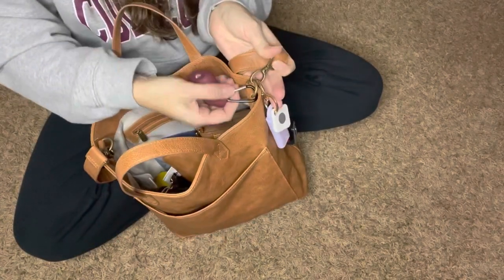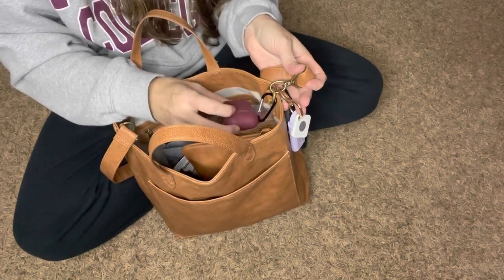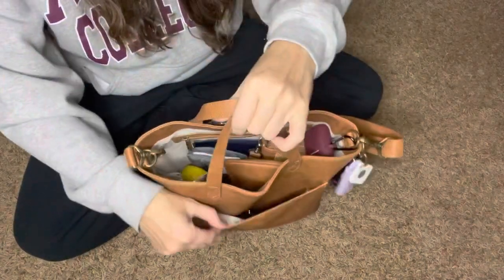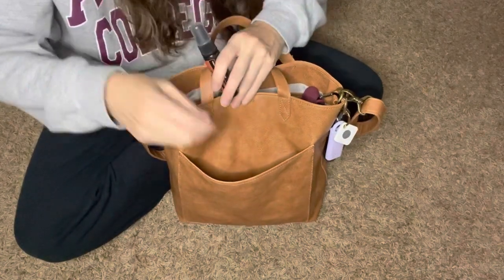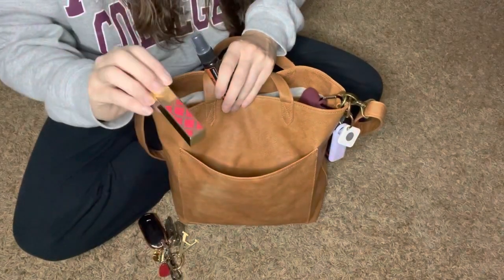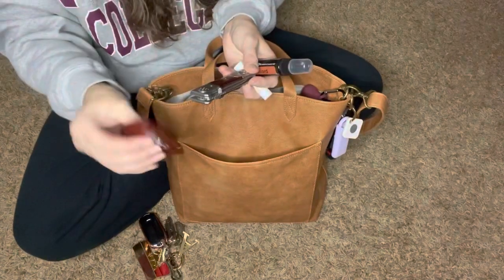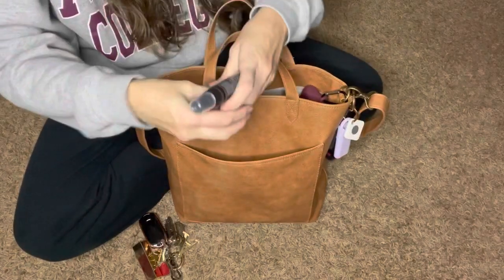The inside clip right here — I just have my AirPods hanging from there. In the big front pocket, this is a pretty generous pocket. In the front, I just have my doTERRA spray, my keys, lipstick, chapstick, and my knife. That's what I have on the inside — these are just my quick go-to things.